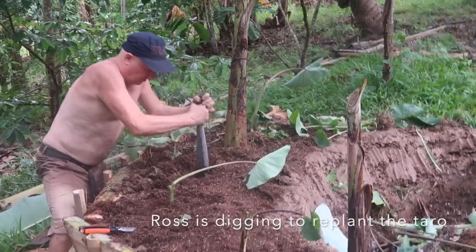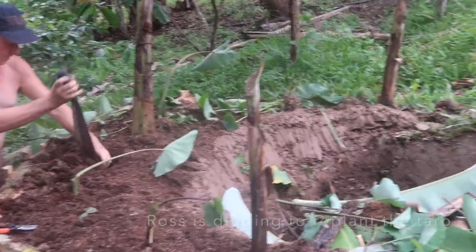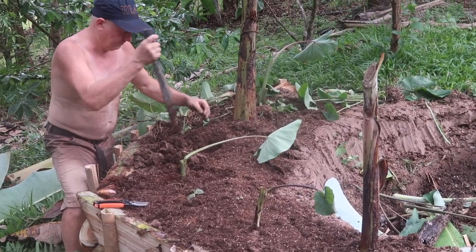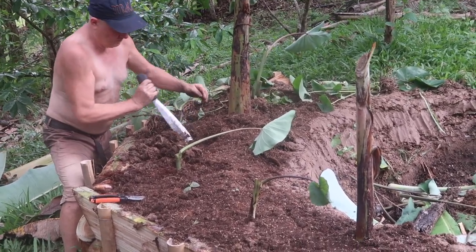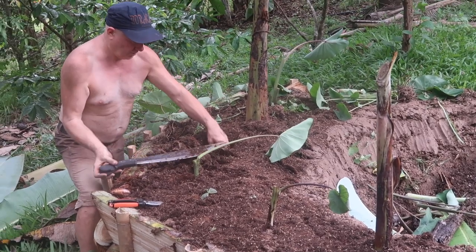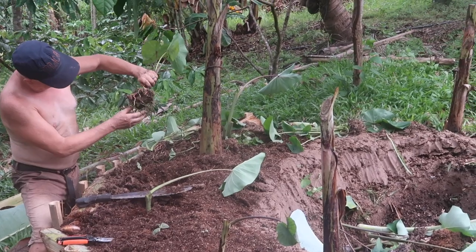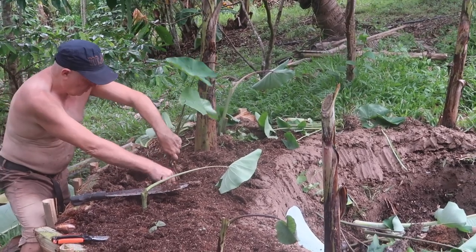Clay is pretty tough, isn't it? Yeah, it's clay. And this is our banana circle. We'll top soil it. Alright, so that's probably enough of a hole. Put this one in.